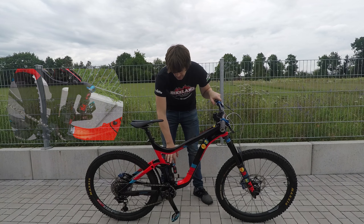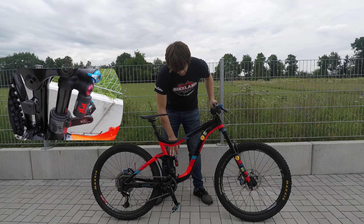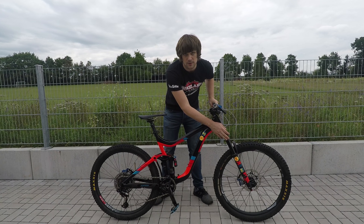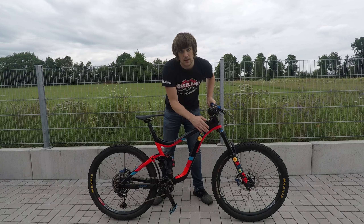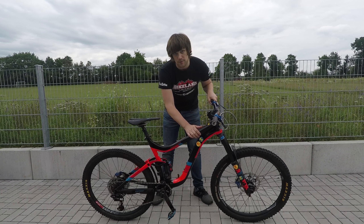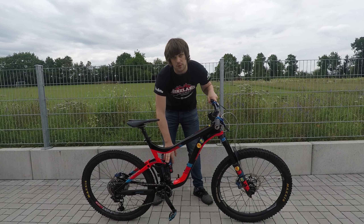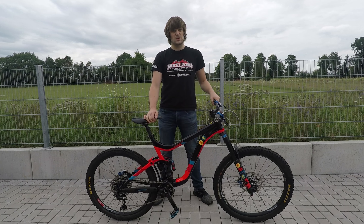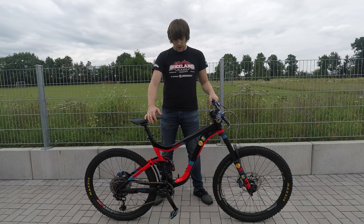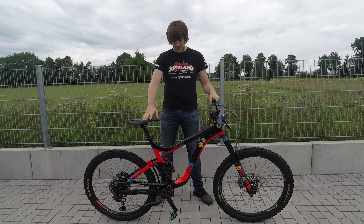Moving on down to the shock, it's a Fox X2, 160 millimeter, and I'm also running a 160 millimeter Fox 36 fork on the front — slightly different offset angle, customized for the Giant frame. In the rear shock I've got it totally full of four volume spacers from Fox and I run it at 230 PSI. It's quite hard, but a lot of the enduro sections are really pedally, so I don't want it to sink too far into the travel when I'm pushing through a section.